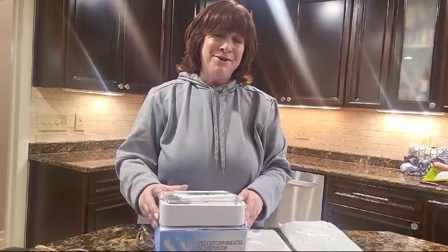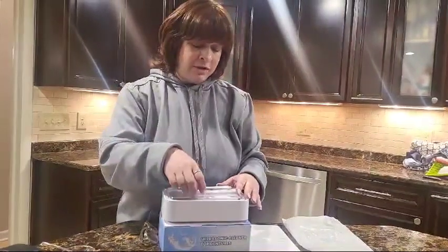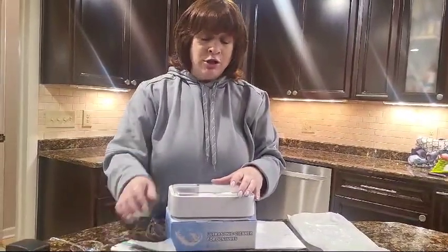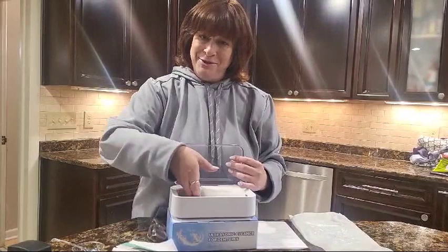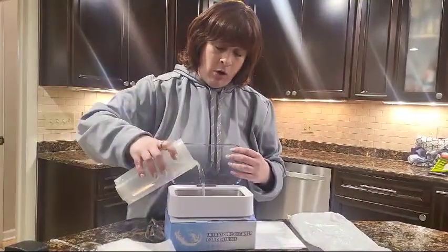I'm here with this ultrasonic cleaner. It's a great cleaner because it has 600 milliliters instead of 350, which is what the usual ultrasonic cleaner has. It can clean jewelry, dentures, and small parts. Today I'm going to use it to clean my glasses.